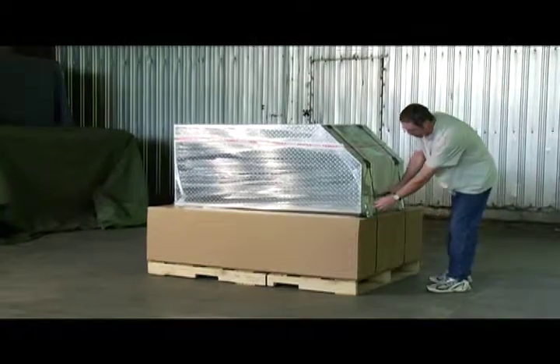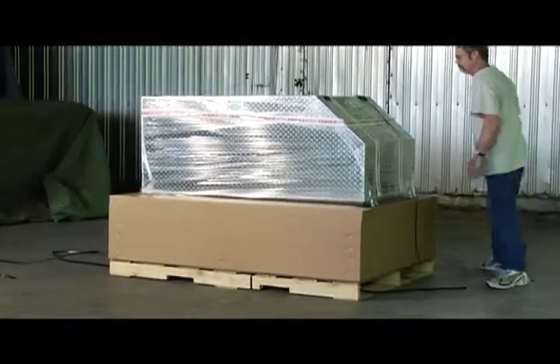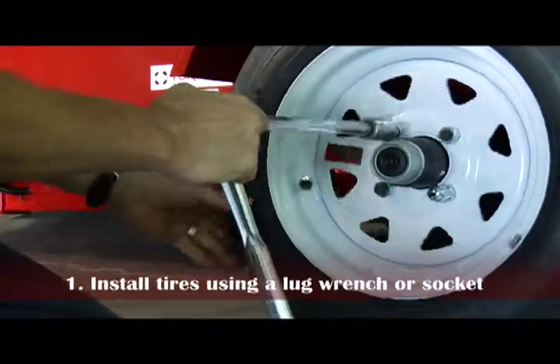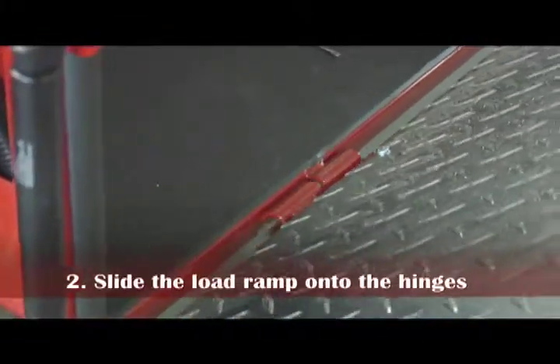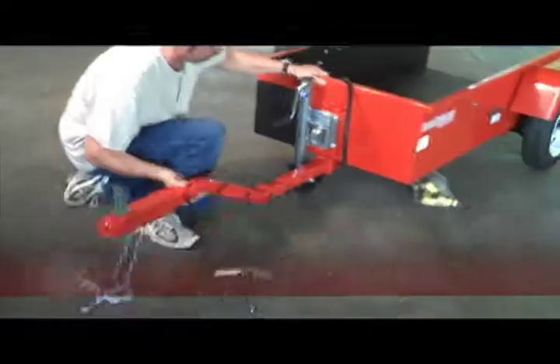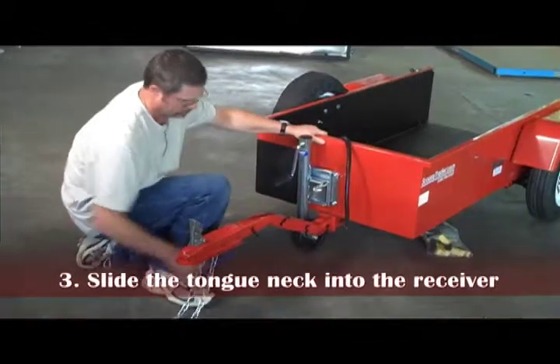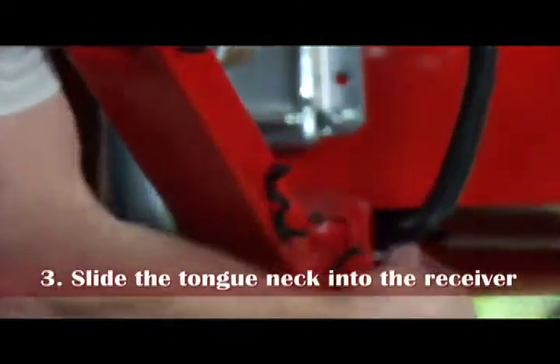Scooter trailer requires minimal assembly and can be ready to tow in one hour. The two tires and wheels have to be installed using a lug wrench or socket. The load ramp needs to slide onto its already welded hinges at the rear. The coupler or tongue neck slides into the underneath receiver, and then a pin and clip is installed with a set bolt.